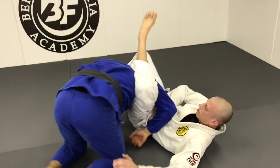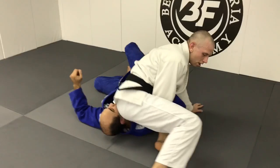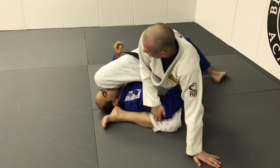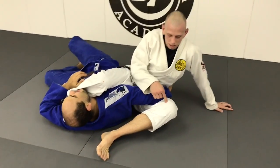Starting the omoplata — look away and sit on the shoulder. You have time here to hang out and just control the position. When you're ready, put your heel to the butt here. Drop your hip down. Then the finish is raising this knee.